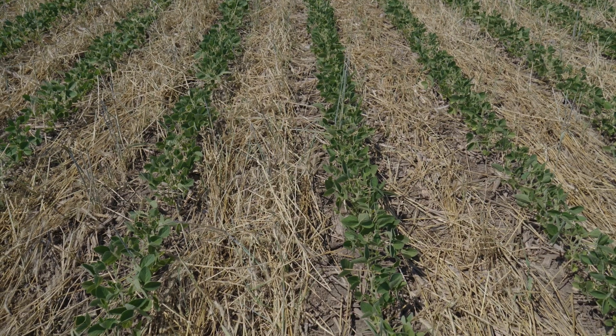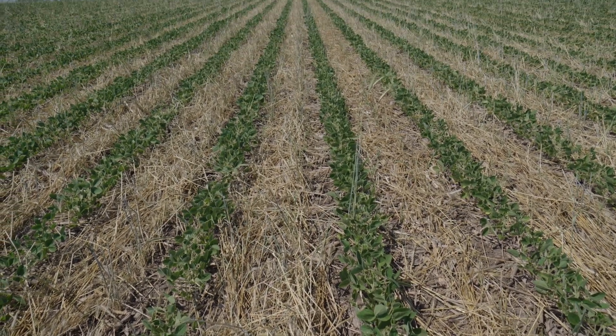The first time we let cereal rye grow, planted into it green, and then killed it, we were really afraid we weren't going to see any beans come up. Even when beans are this tall, if you spray the cereal rye and it doesn't knock down flat, you don't see your beans until a month or more after planting — so you begin to wonder if anything is growing. It's really cool about halfway through the growing season to see a nice even stand of soybeans with just a few sticks of cereal rye poking up, giving you satisfaction that yes, you can plant soybeans green into cover crop and have a fairly outstanding soybean crop.